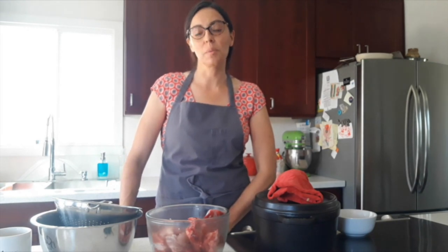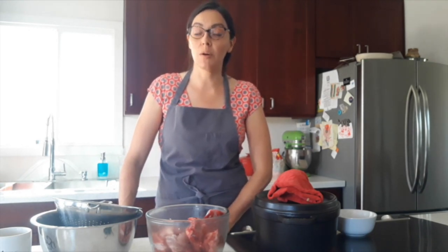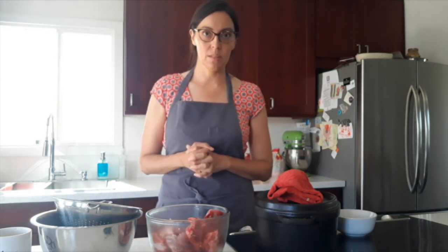Hi everybody! I'm Minerva Opeño-Rincon and welcome to this presentation on Pozole de Trigo in conjunction with Border Community Alliance based out of Tubac, Arizona. I'm coming to you from Tempe, Arizona from my kitchen, and we're going to make Pozole de Trigo.